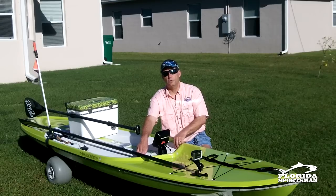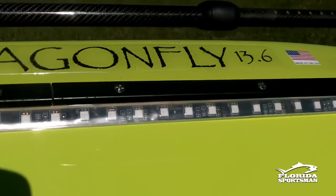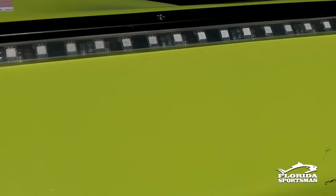Right here in the front there are two toggle switches that operate the lights. There are LED lights along the hull, underneath the hull, and also LED lights on the deck.